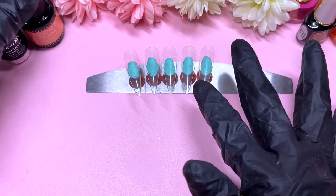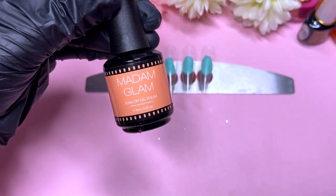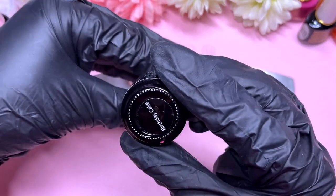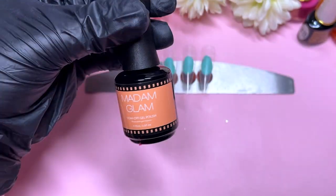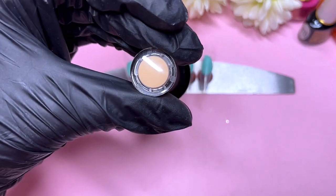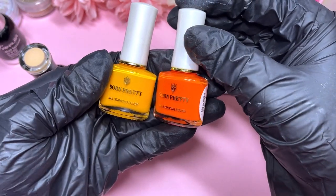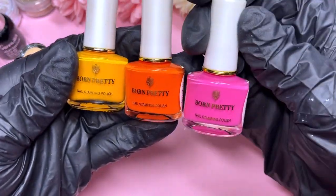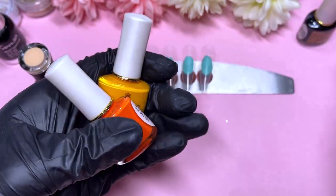Hi everyone, welcome or welcome back to my channel. Today I'm going to create a nail design using just one gel polish, believe it or not. The rest of it is going to be glitters, charms, crystals, and the big showstopper today will be my stamping plate from Moje London — it's one of their Trolls Plate number 06, which I'll show you later in the video.